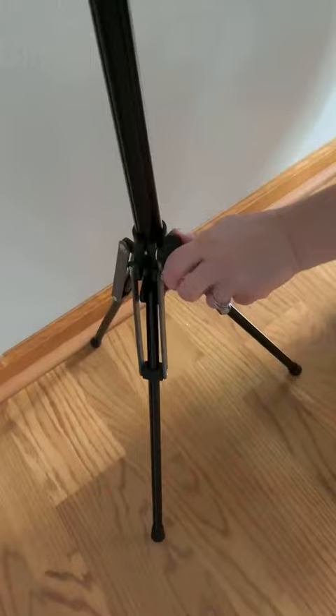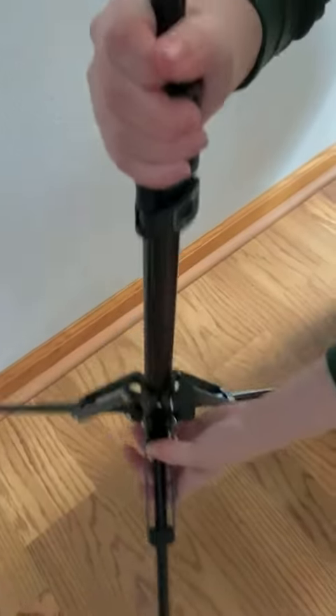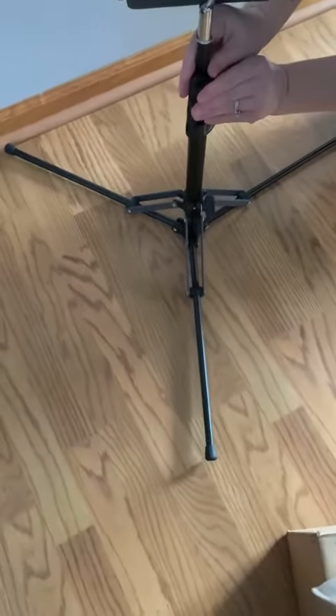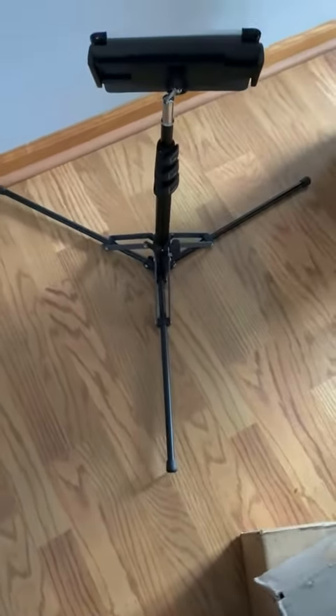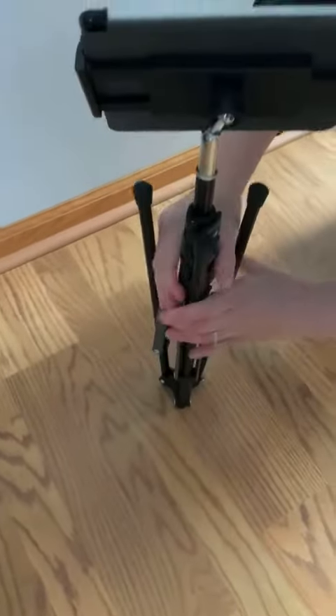Down here we can lower these to make this flat on the ground as well, so that you even get a lower position. This is very lightweight, very easy to fold up, and very compact.